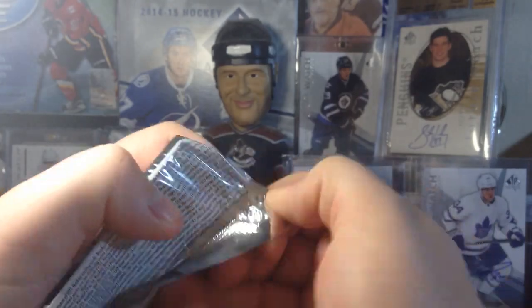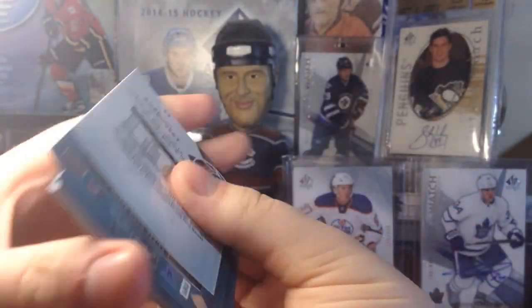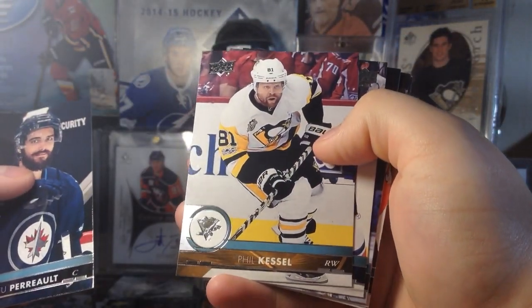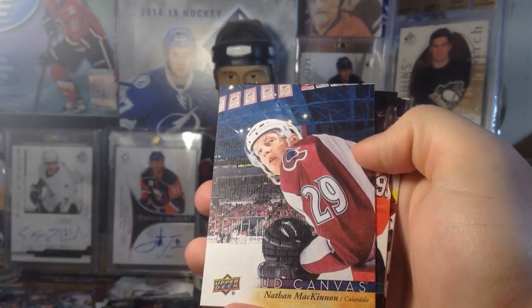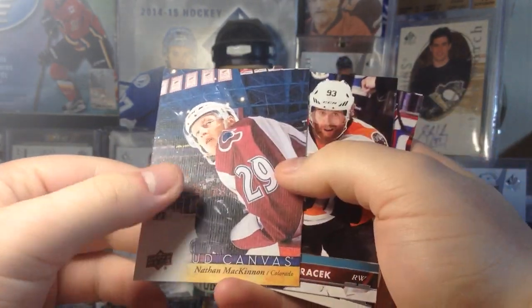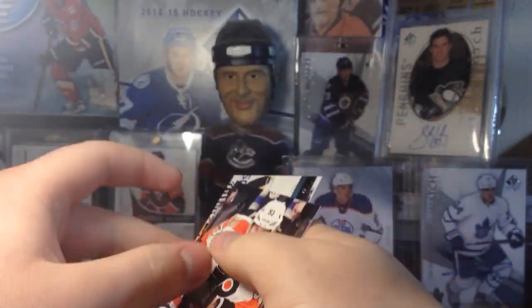Maxime Legasse — I wonder if he's going to have a rookie card. Matthew Perreault, The Thrill — gotta get that day with the Cup; it's in Series 2, him with the hot dogs. And here's our first Canvas — Nathan McKinnon! Nice — he's having a great year. Nathan McKinnon Canvas, plus Matt Duchesne and Brett Pesci.